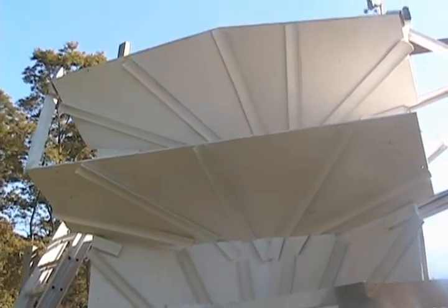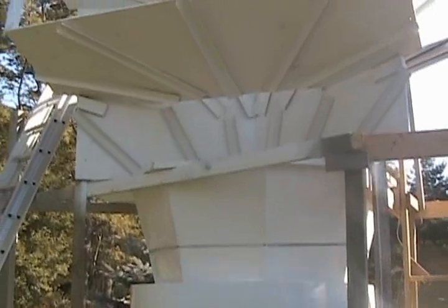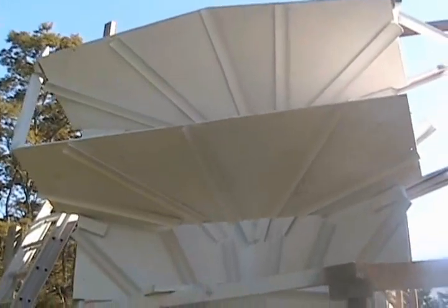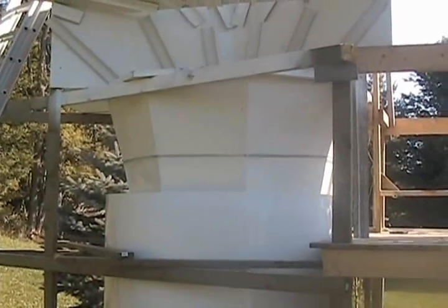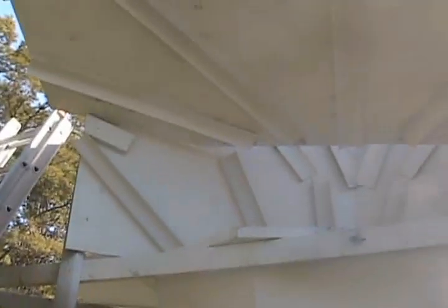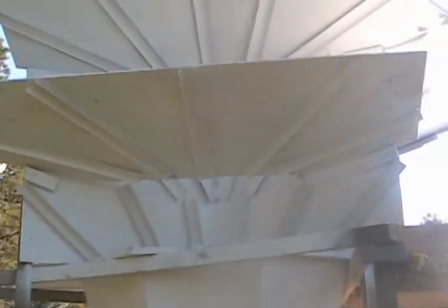Here's an update on my thought. As I described in the previous video with that little model, I built it to 8 feet wide deflector scale. These are plywood, 8 feet wide, so I'm going to call it 8 feet wide scale, whatever that means.